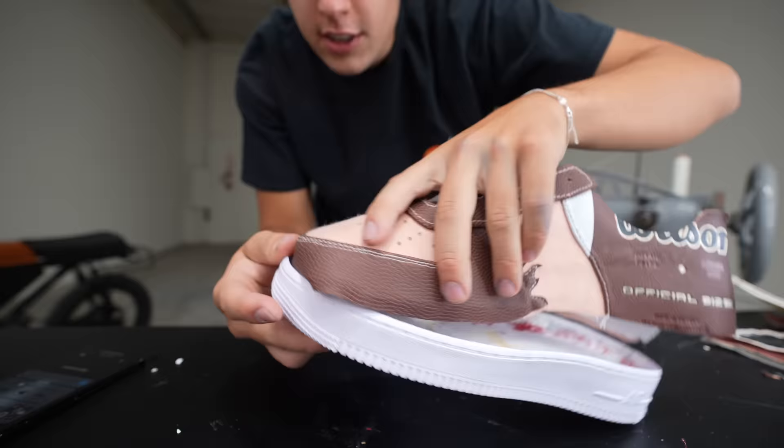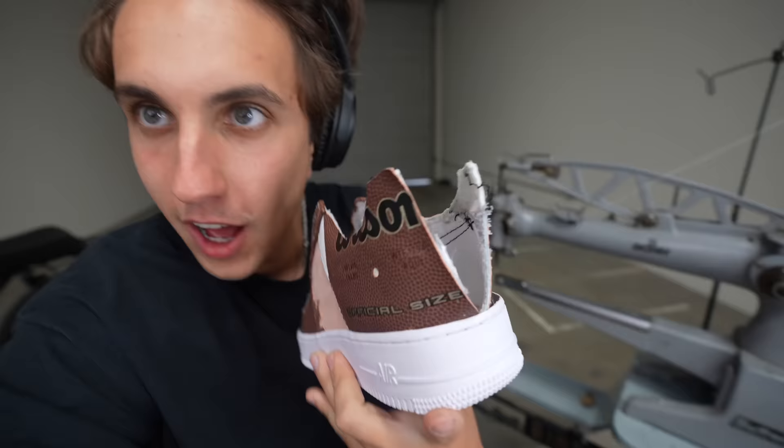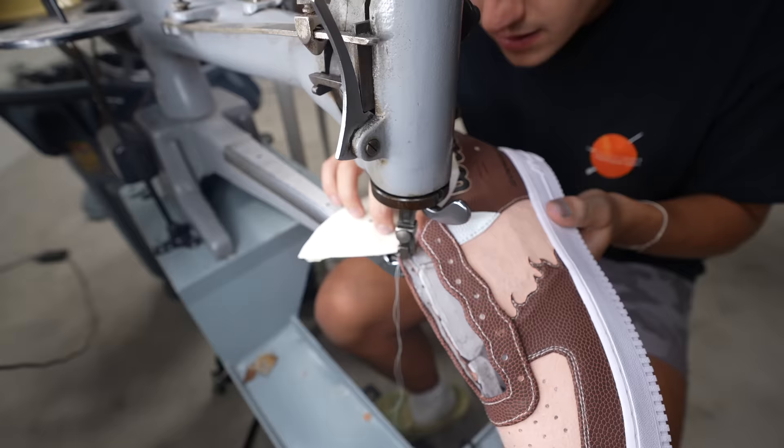I'm gonna start gluing this on to the sole so I can start measuring out the back of it too. This looks so good. I'm almost done — I gotta finish with the back, the sock liner, and the inside. This is like a piece from the football — this is the inside of the football — so I'm gonna turn the inside of the football into the inside of the shoe. Hopefully this works. It's kind of a rubbery fabric but I think it'll look cool as the inside of the shoe and the color matches.